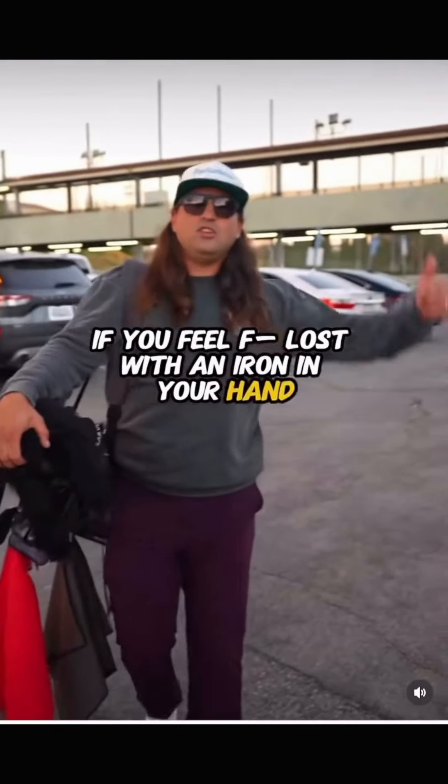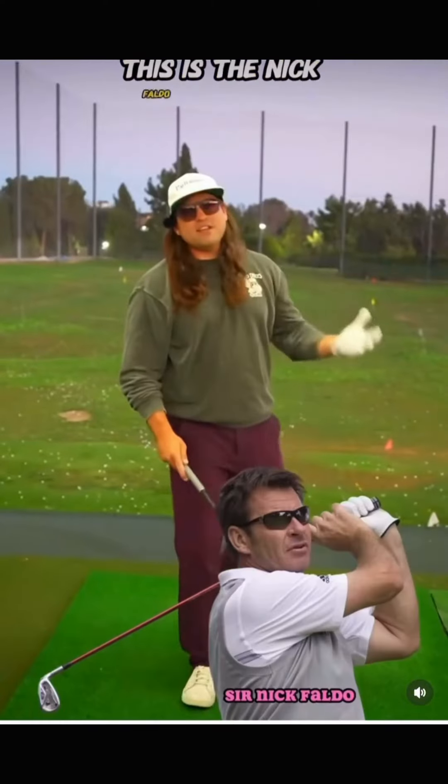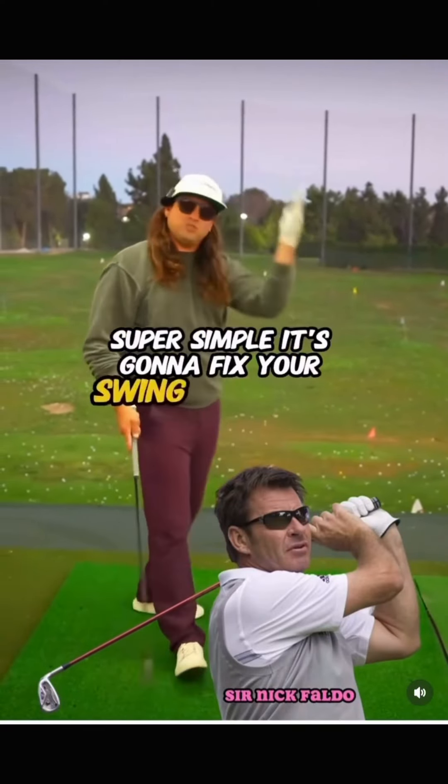If you're lost with an iron in your hand, you need to do this drill. The Nick Faldo Iron Drill — it's super simple. It's going to fix your swing immediately.